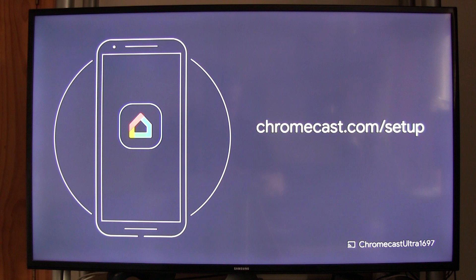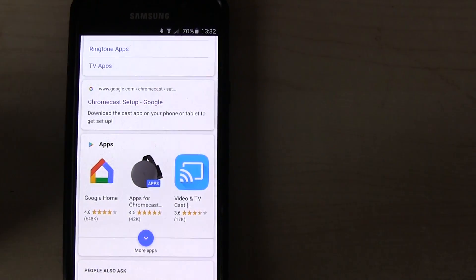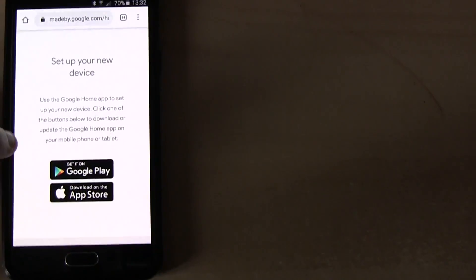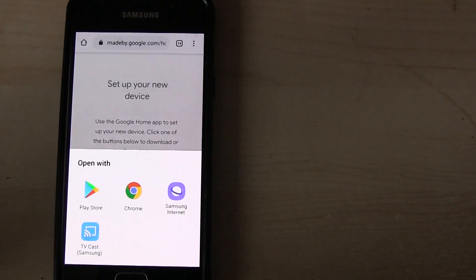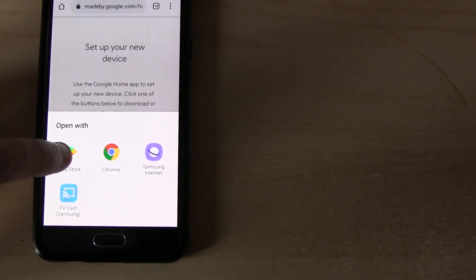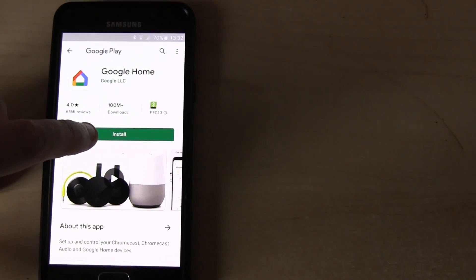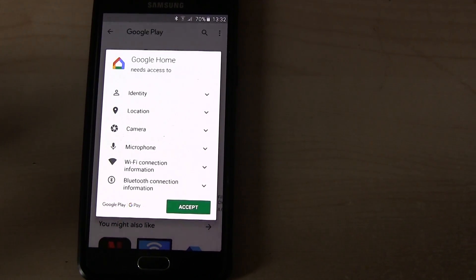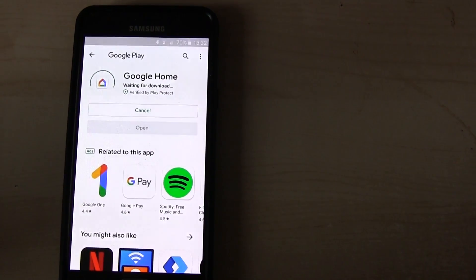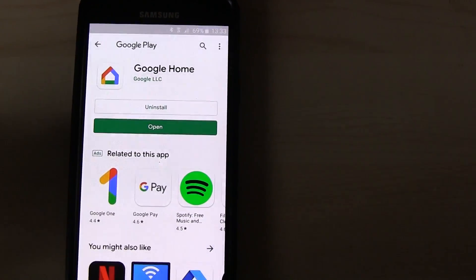So you plug in your Chromecast, select the right channel on your TV, and this screen comes up. Sorry for the shaky cam — I'm standing there filming it live. I enter the web address, scroll past all the ads, and that takes me to the download page. Go to the Google Play Store, open with Play Store. It's called Google Home — not Chromecast. Click install, accept and sign your life away so they can spy on you, then start to download the app. Once that's done, open the app.